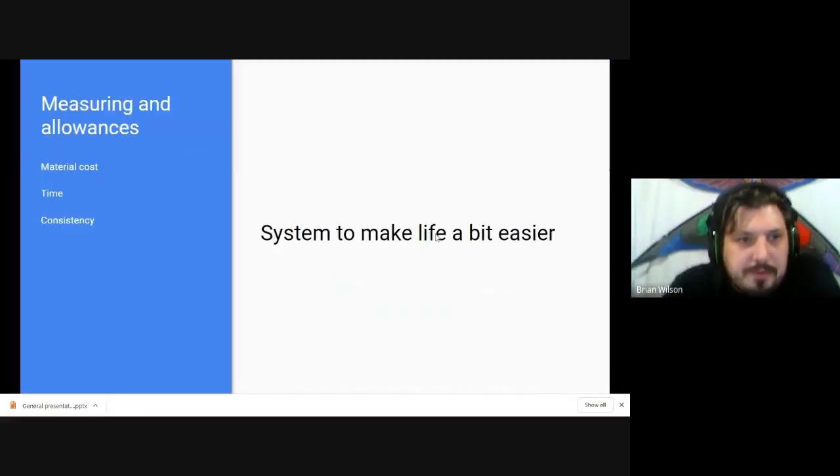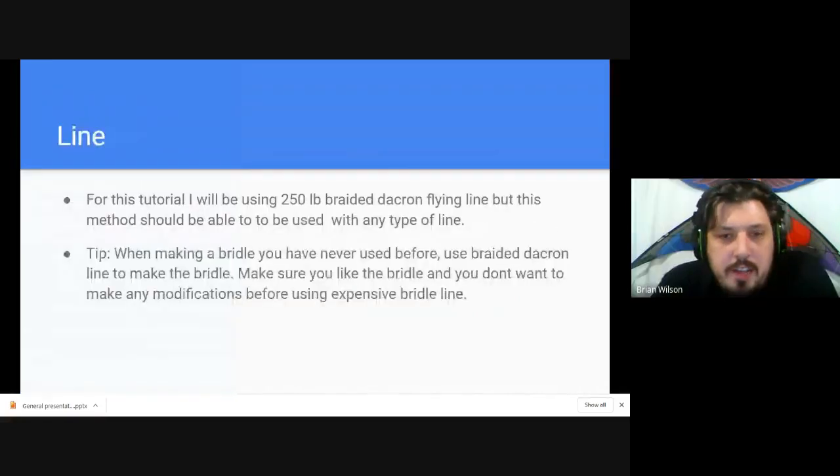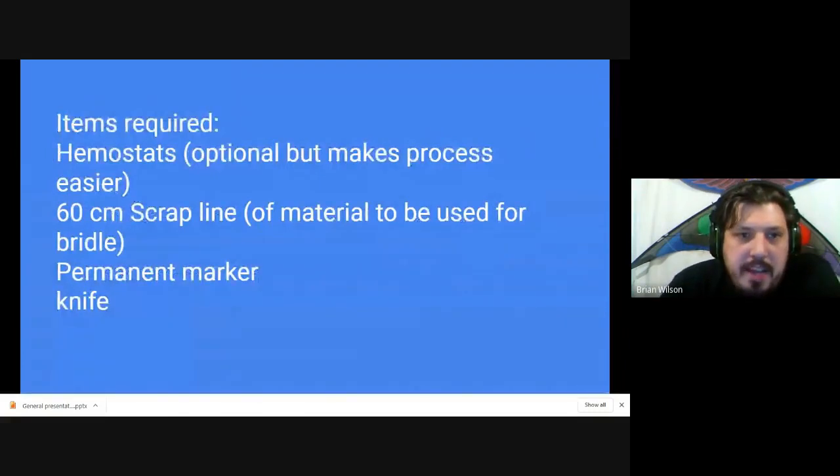For this tutorial I'll be using 250-pound braided Dacron solid-core line, but the technique can be used with any line. One tip: if you're working with something you've never used before, use a cheap braided solid-core or hollow-core Dacron before moving to high-end spectra-core or double-spectra bridle line. The items I'll use are hemostats — not absolutely necessary but they help — about 60 centimeters of scrap line, a permanent marker, and a knife.